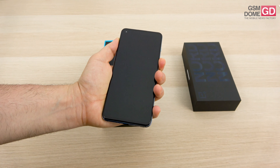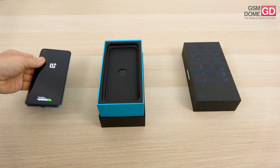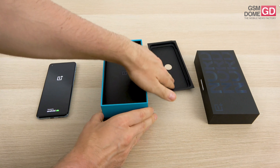I'm going to fire it up — it's already been set up so we won't waste any time. Now inside the box let's see what other accessories we have, because it's quite a tall box so there should be a few.